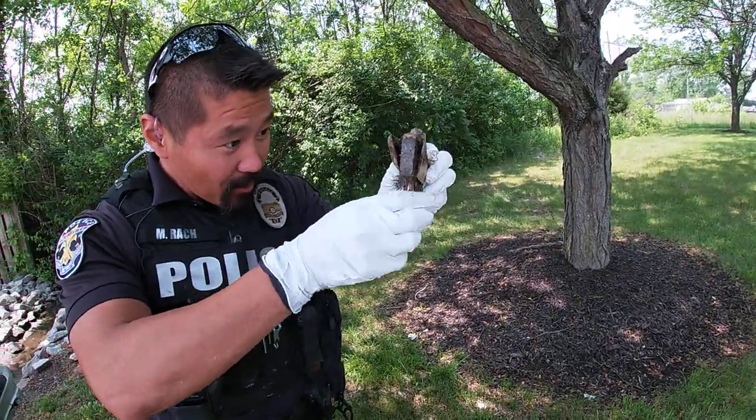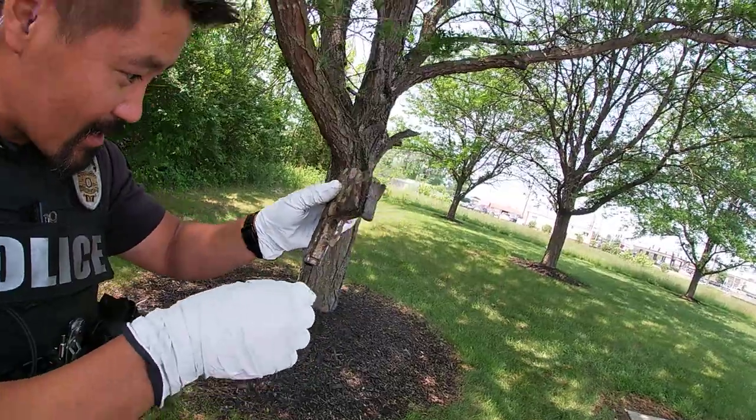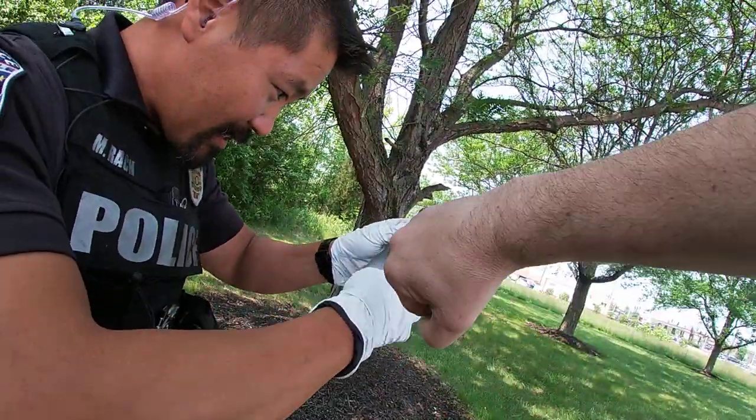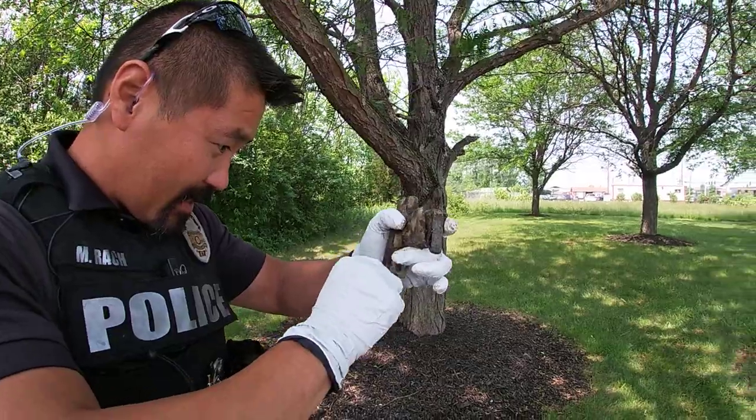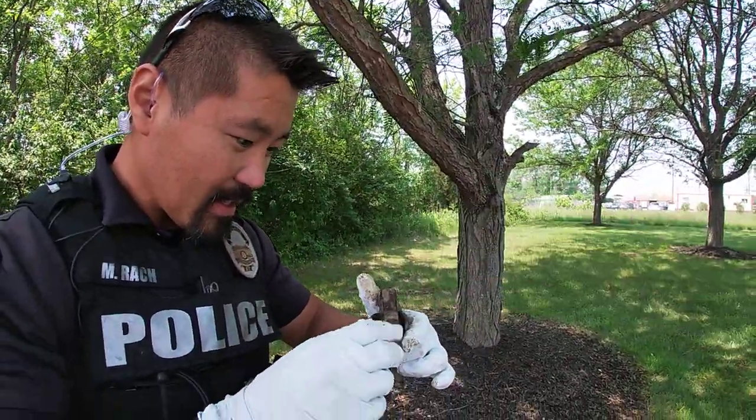I don't even know if there's a trigger left in there. Maybe later somebody could clean it up — maybe find it, give it a little cleaning, see if it's in any condition. Yeah, maybe with a little work.